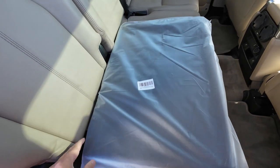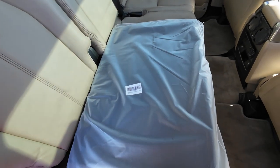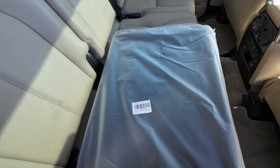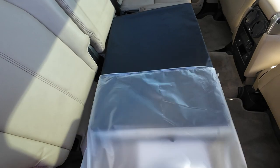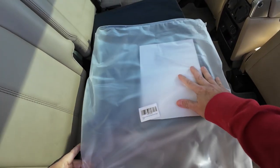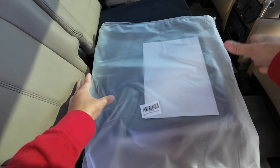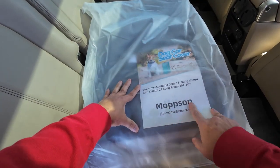I'm going to try some dog seats that go in between the second row. I have a lot of them, so I'm trying to find one that looks good and works well. I'll write the company name up in the corner for each one so you know exactly which one I'm using.